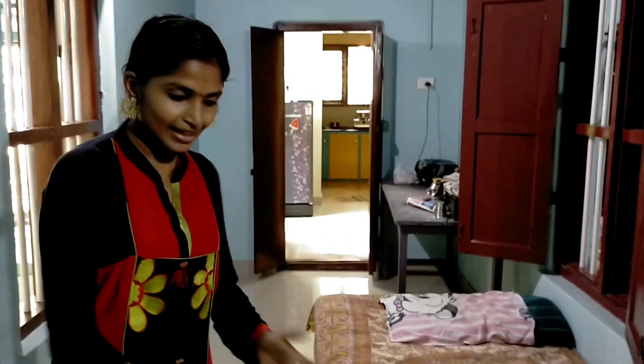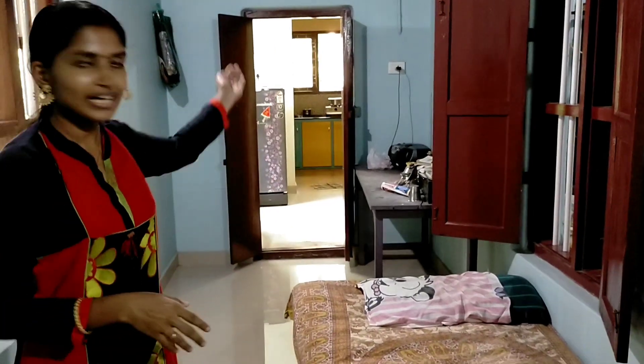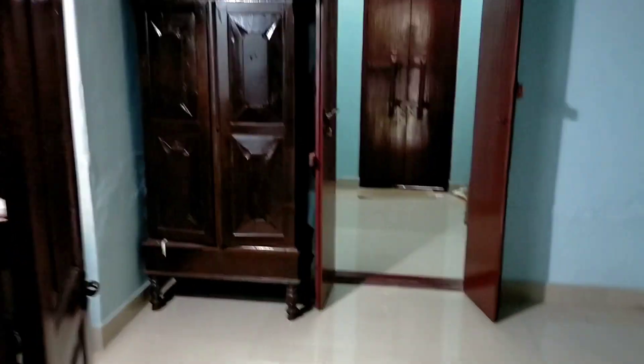We are going to do a different dressing room. We are going to go to a dining room. We are going to add a new dressing table. We got a room on the right side and left side.